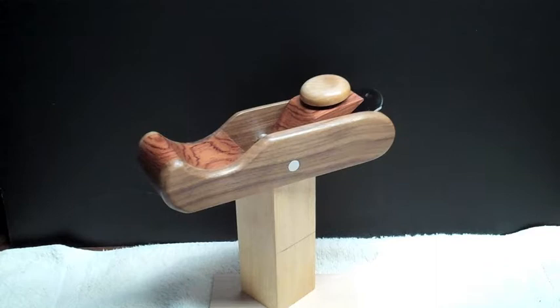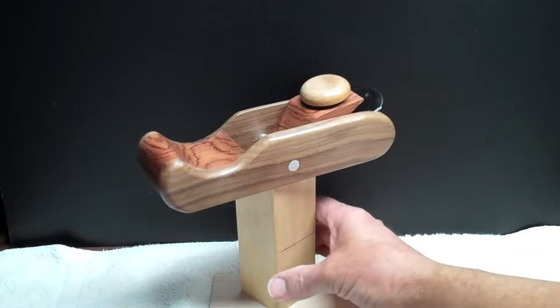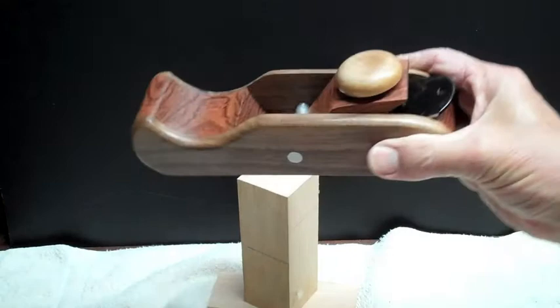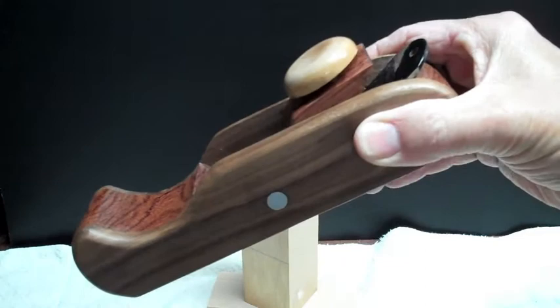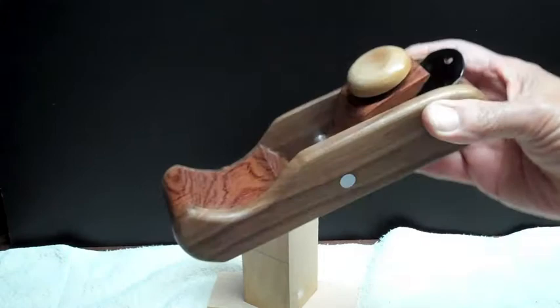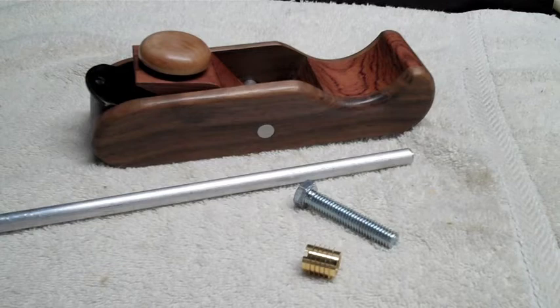This is a little block plane made of some exotic woods. Luckily I have a free source for getting those woods, so I was able to put this together for about $11. I'll give it a rotation here. It's kind of one of those things you might call a vanity tool because it looks probably better than it works. I think the center part is bubinga, the sides are walnut, and the knob is maple. It really does work, and I'll show you how I put this together.